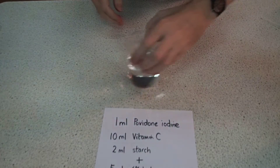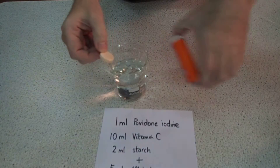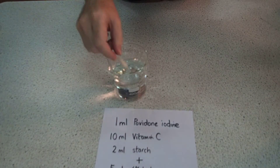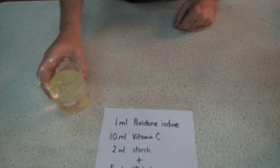We need 10ml of vitamin C. We're going to make our vitamin C from a soluble tablet — you know the kind, they come in tubes like this. We pop that in and need to wait for it to dissolve. Here's one I made earlier.